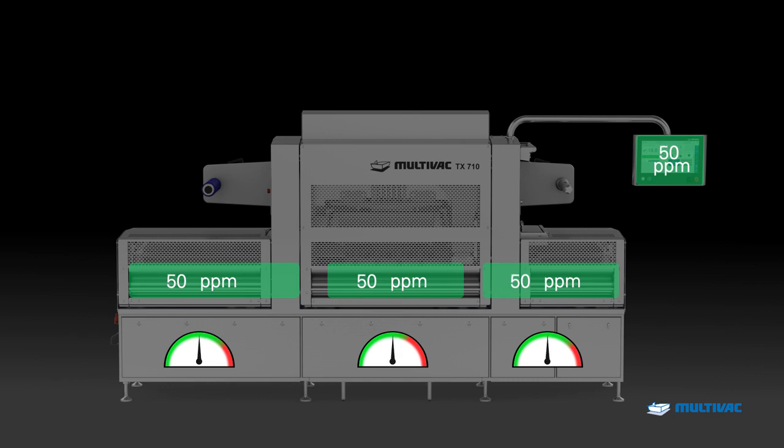This ensures a reliable packaging procedure which is gentle on the product, a very even product flow, as well as maximum flexibility and simple usage.